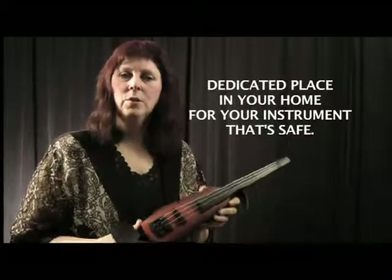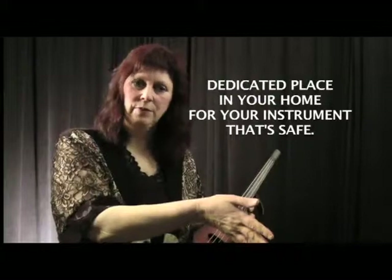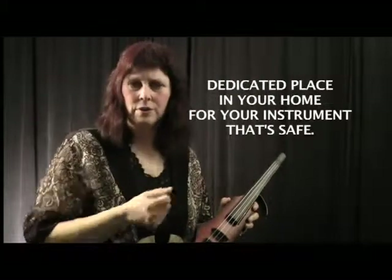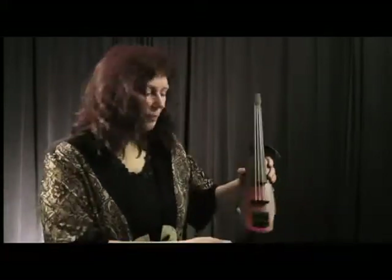Just as with the acoustic, it's really important to have a dedicated place for your instrument. When you're at home, that instrument is always put down in the same place where it's safe, whether it's your acoustic or your electric, and it becomes a habit you take with you on the road. I've seen colleagues in group situations put their instrument down on a chair, and we all scream when somebody's about to sit down on it. Or someone knocks into it or knocks a case over.